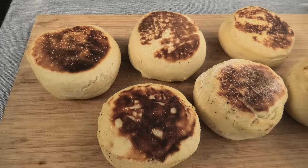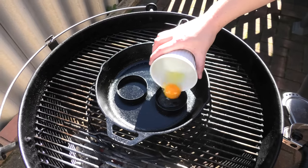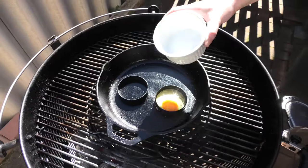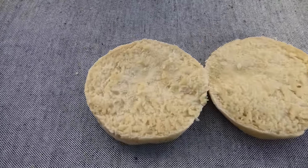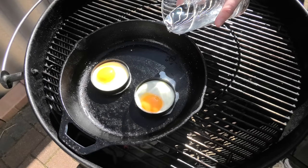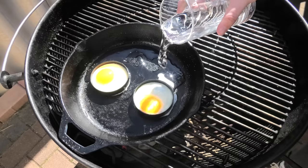We're going to fry some eggs, making sure we have a runny yolk. To do this, add a bit of water to the pan and then chuck some foil over the top.